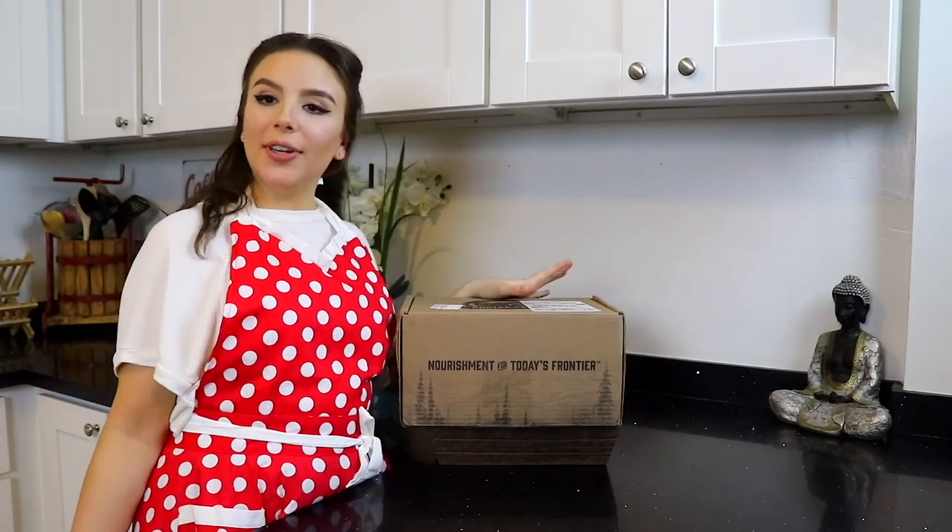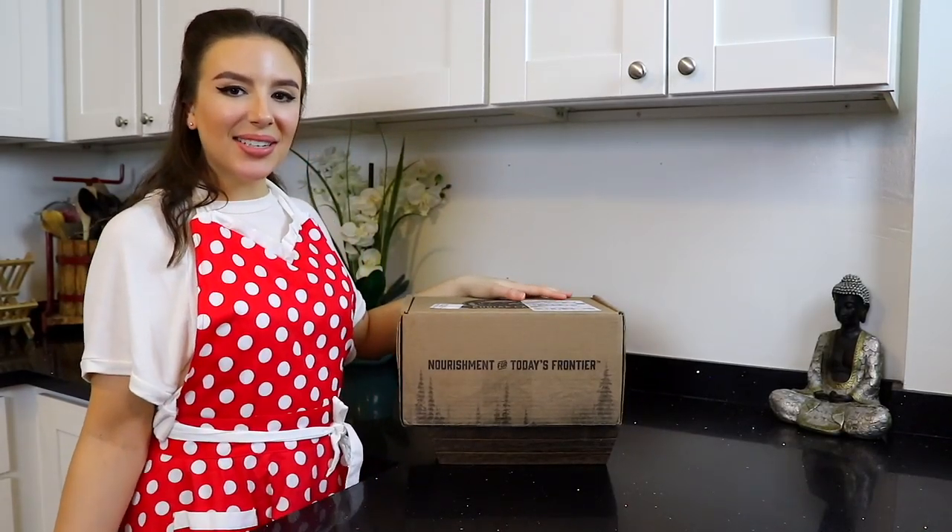They have tons of different flavors and you can make a bunch more things besides pancakes and waffles with the mix. And they have sent me my very own package that I can't wait to get into. Let's dive in. I'm so excited to see what I got.